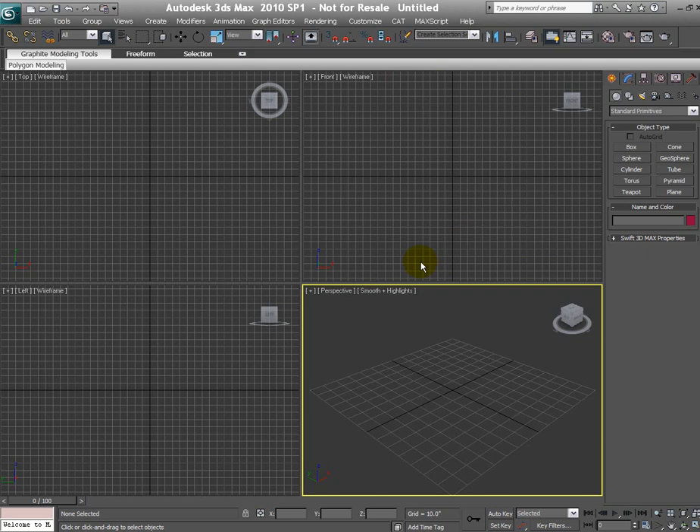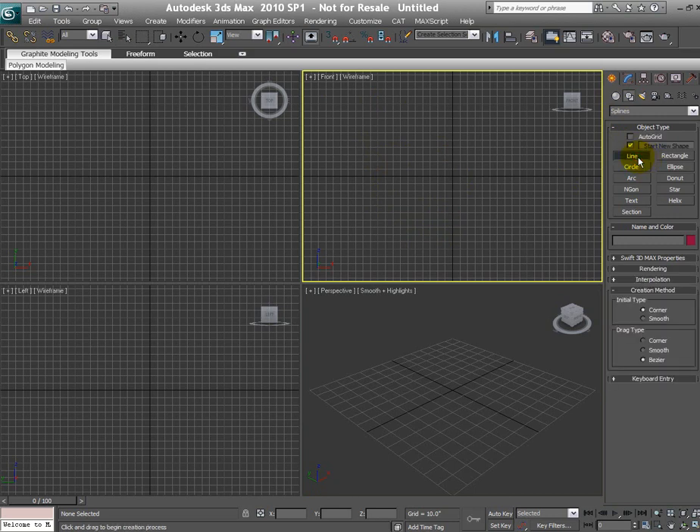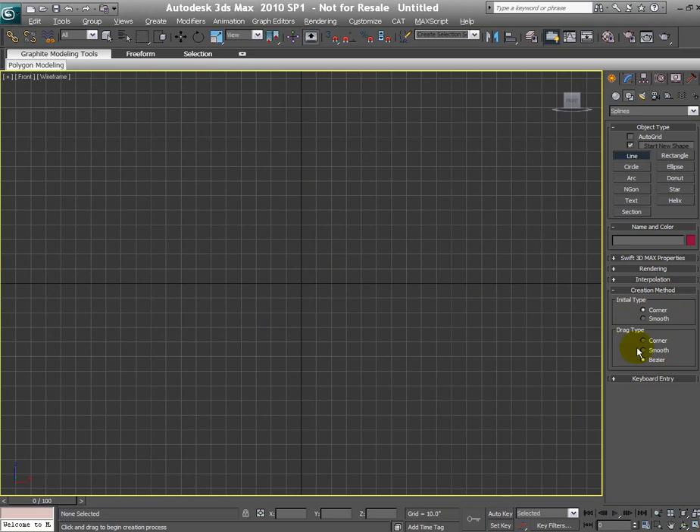First thing I want to discuss: when you're drawing splines — whether it's a line, a circle, or any shape — you want to draw that in the 2D viewports, not in the perspective view. For this guitar, let's pick our front viewport. Go to the create panel, click on shapes, and this is where the line tool is. When you pick the line tool, there are certain options under the creation method I want to quickly talk about — we have initial type and drag type.